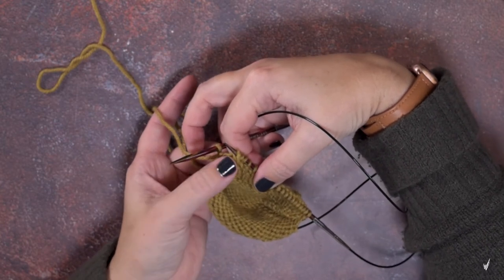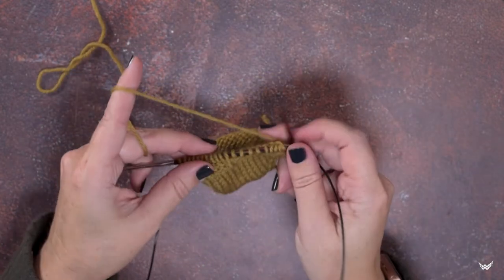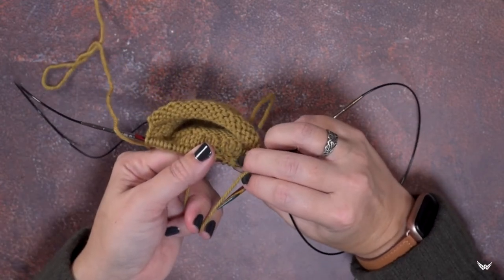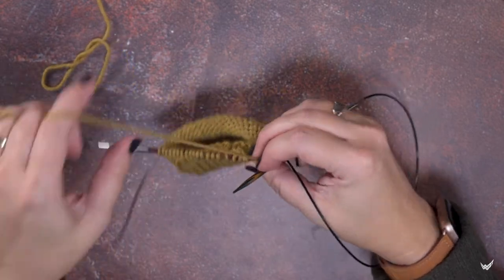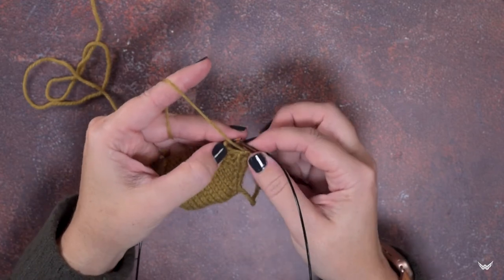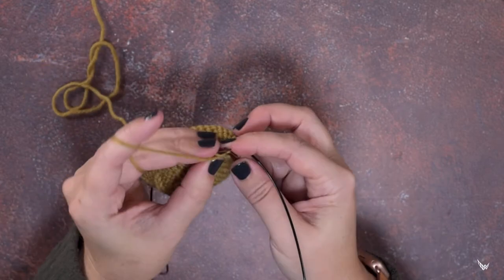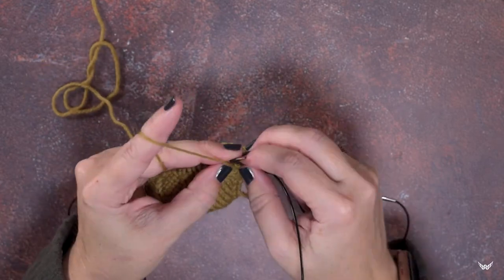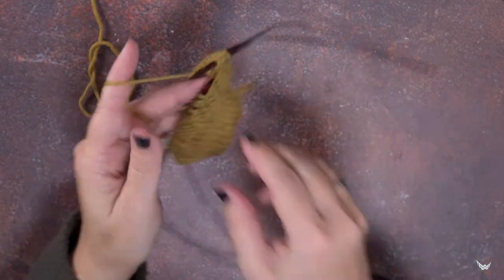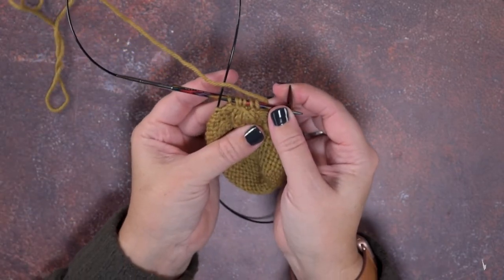If I turn my work and show you the outside or the right side of the sock, you can see we've created that cable. But from this side of the work it looks like a left leaning cable. However, when you're working it from the wrong side of your work and we rotate it, we're actually crossing over the right side. Since this is a purled cable, we're now ready to purl those four stitches now that we've re-situated them on our needle. Yarn to the front and purl one, two, three, and four, and then knit the next stitch.